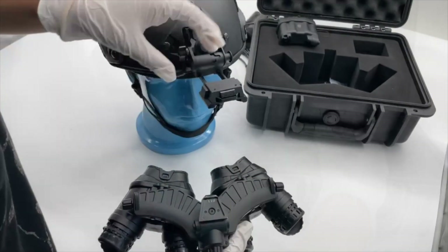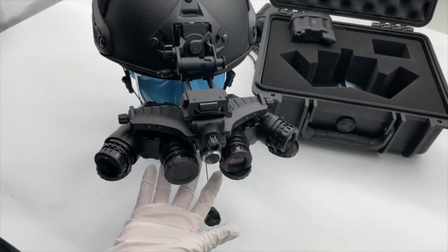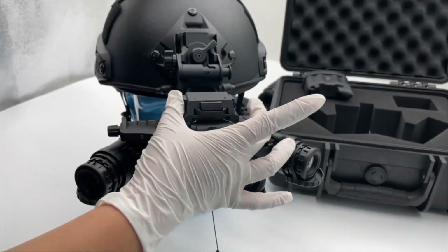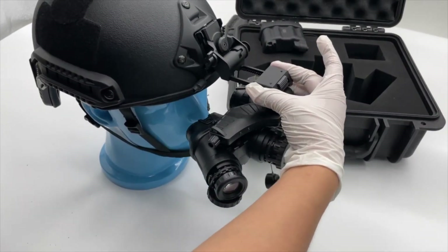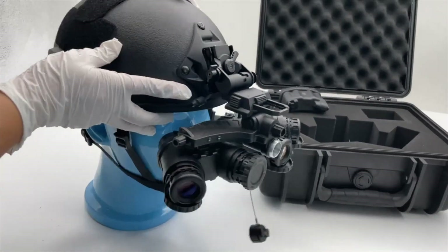Here is the interface to connect the night vision goggles. You can see here is a click — that means it's already locked in. Press those two buttons together and you can adjust the distance.